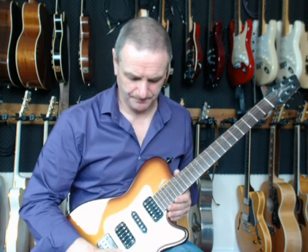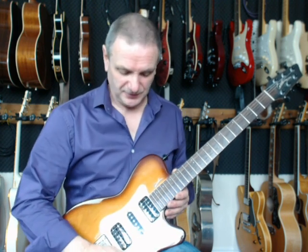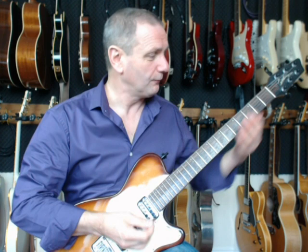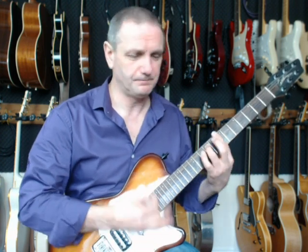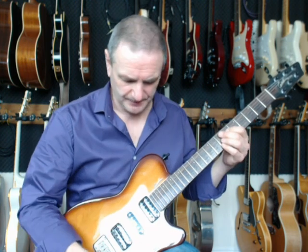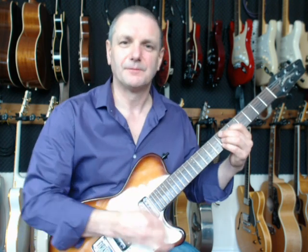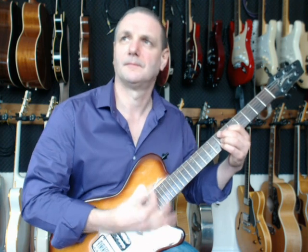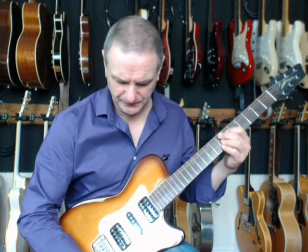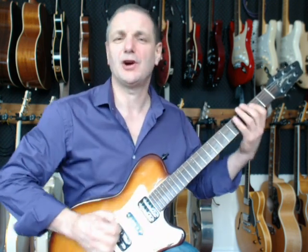Pickup-wise, what's he got? It's got a couple of nice things going. It's got a lovely warm bridge humbucker — warm and woofly. The mid position brings in a single coil, offset with that, so quite a funky sound. In the middle position the single coil by itself gives a little bit more of a sharp and twangy tone.